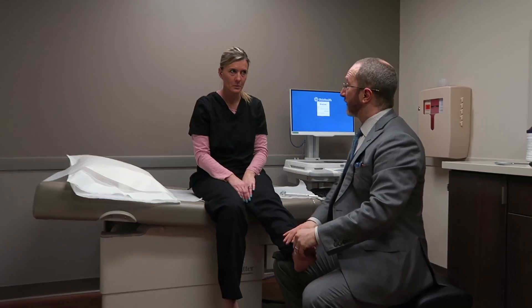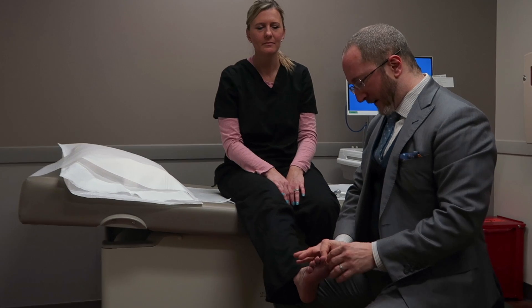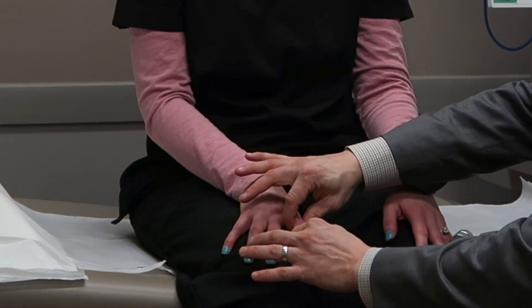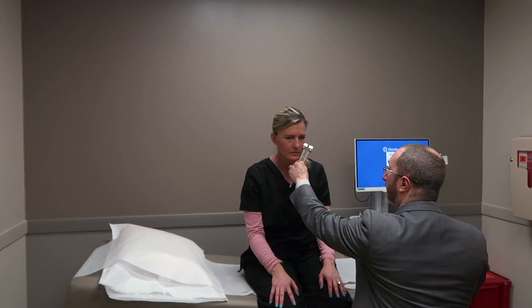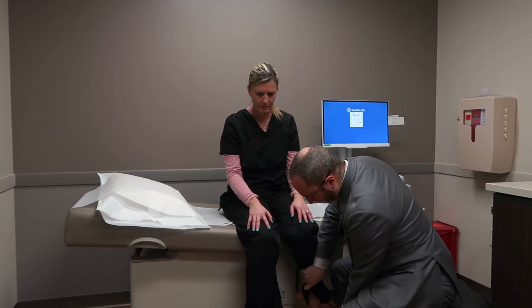These next tests study joint position. We do that by holding onto the joint and moving it a very small amount; the person with eyes closed tells me whether we moved the joint up or down. This is done in all the distal extremities. For temperature testing, I actually hold the tuning fork against the skin — the tuning fork is made of metal and is typically cool to the touch — so I take advantage of that to test temperature in the face, arms, and legs.